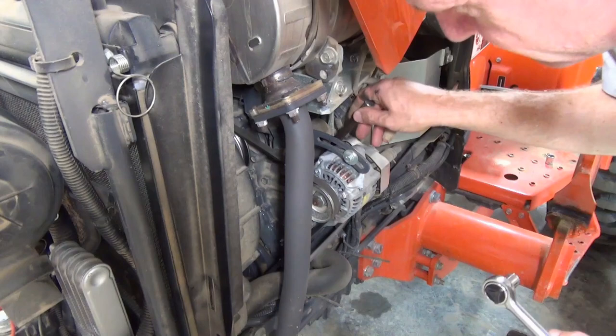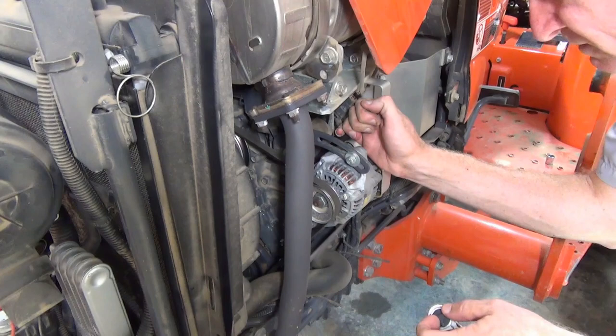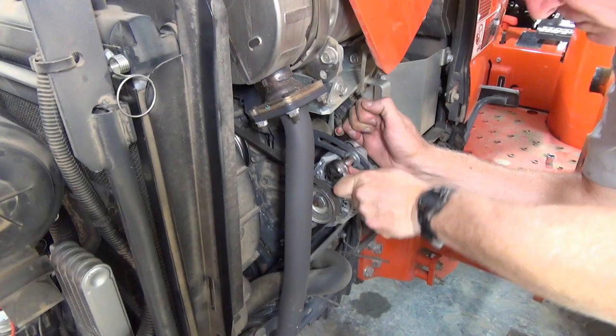While pulling the alternator toward you with your right hand, check the tension on the belt with your left. You might find it helpful to use a tool as a lever for pulling on the alternator. Once the deflection is within the specified range, tighten the alternator bolts.